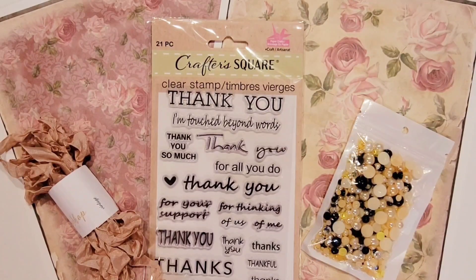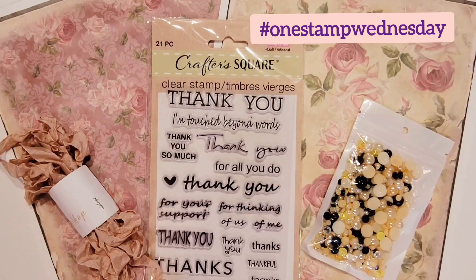Hi there crafty peeps! Enos here from Paper Crafting with Enos. I'm on today with a small project share for hashtag One Stamp Wednesday, hosted by Laura from Laura's Plans and Crafts. A One Stamp Wednesday project can be anything from a card to a small folio or anything you can fit into an envelope and mail off with one stamp — and you can do some pretty neat things with just one stamp.